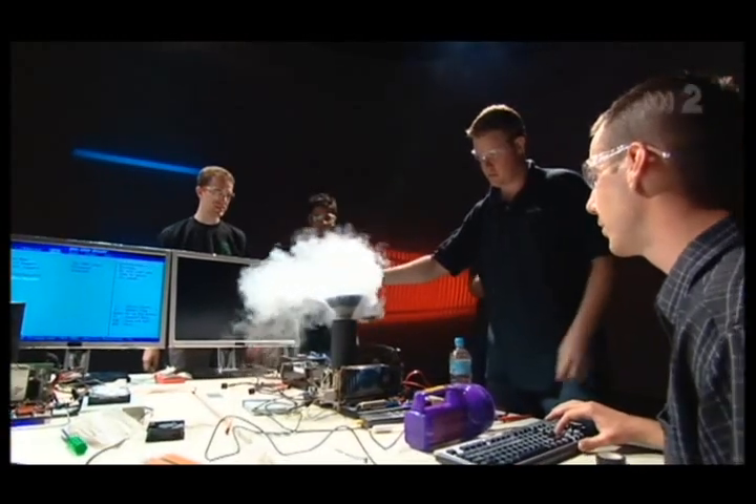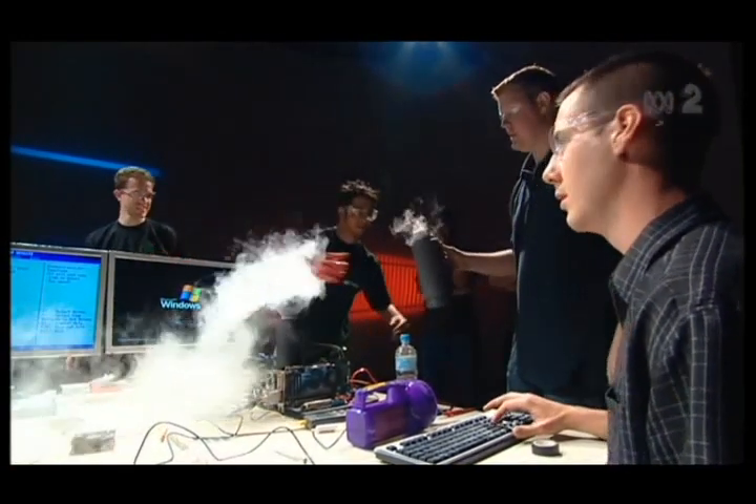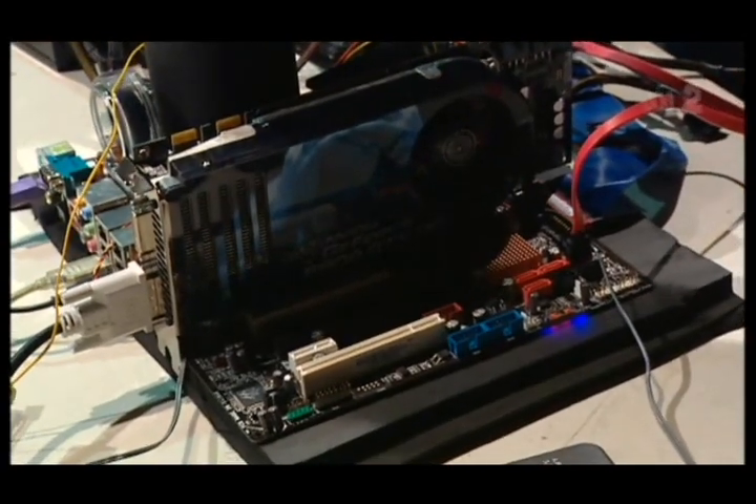We need more liquid nitrogen quickly. So you're bypassing essentially all the software on the board and doing it yourself. 1.8. That's insane. 1.955. Screenshot.